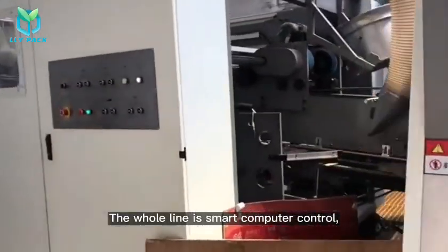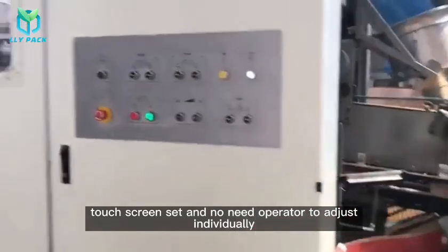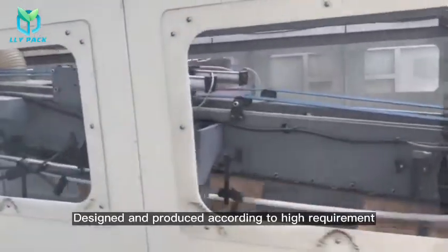The whole line is smart computer controlled, touch screen set, and no need for an operator to adjust individually. Designed and produced according to high requirement, high performance and high safety.